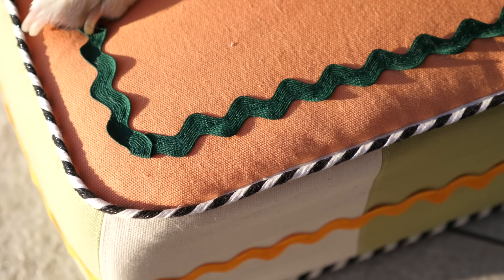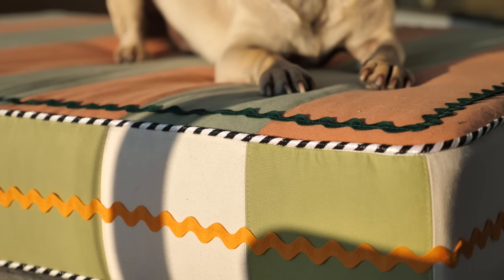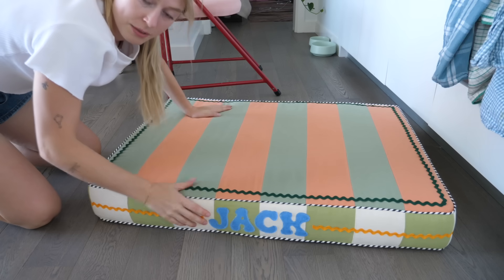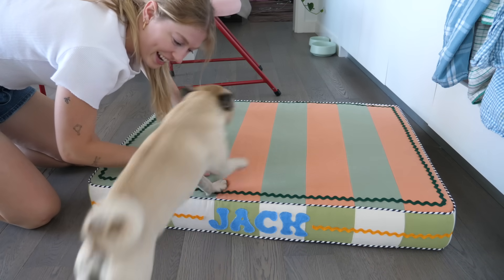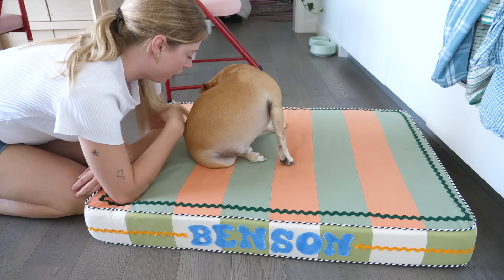This looks good! It only took me 73 years to finish my three projects — I wanted to do it in one day but here we are. They are done! The first one was the dog bed, and Jack and Benson are going to test it out. Let me show you the dog bed first. Good boy! Oh, do you like it? Okay, let's not eat the button on the dog bed.